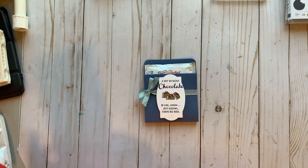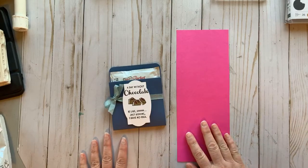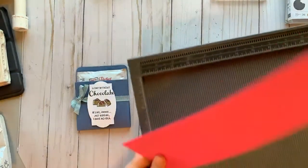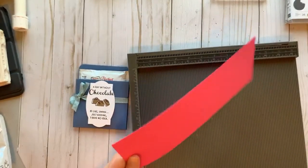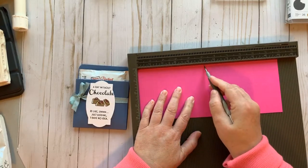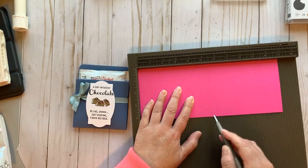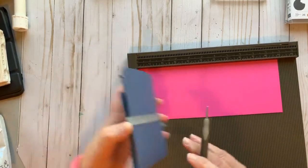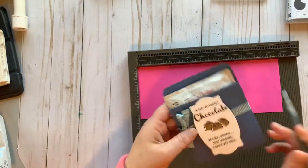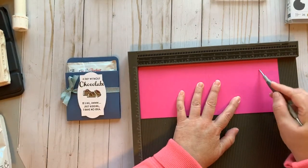You don't need a lot of supplies. You need a piece of card stock cut at four and a quarter by eleven. We're going to do a little bit of scoring, so grab your scoreboard and stylus. We're going to score at five and a quarter, then five and a half — that's the center point — with a little quarter-inch extra edge so the cake mix fits a bit better inside. Then we're also going to score at nine and a half.